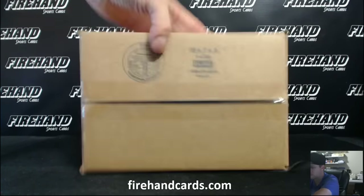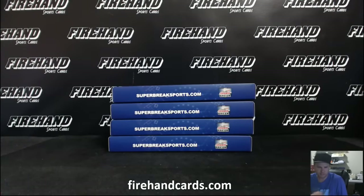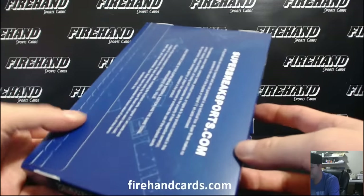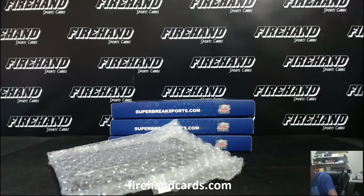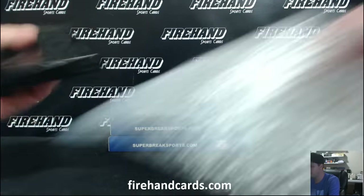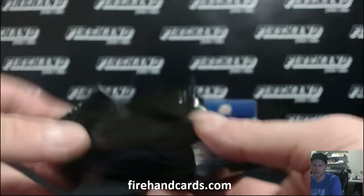Whoa, sick! A super heavy pack right here. Holy cow - two graded cards. Number 299. That is some 2012 National Treasures right there. I can tell you that right now.